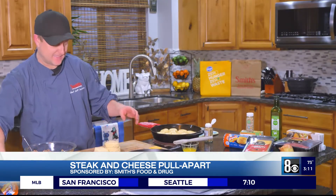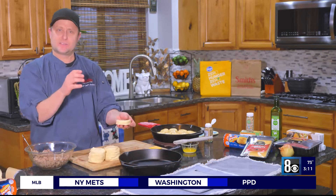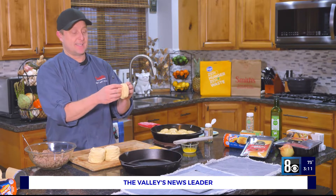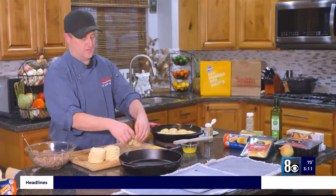There are eight pieces in here. This is going to make 16, so you want to buy the flakey biscuits because there are layers. We're going to turn these eight pieces into 16 — just grab it right in the middle, separate it like so, and you have two pieces.